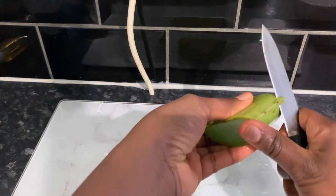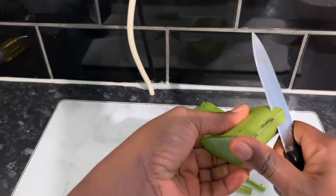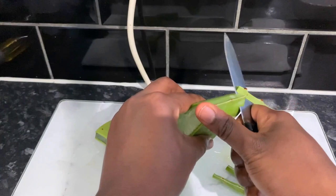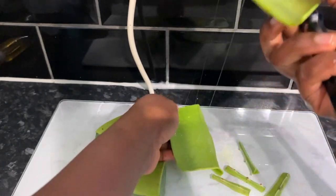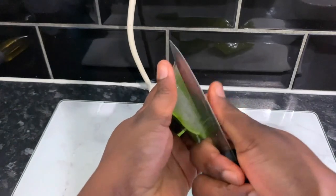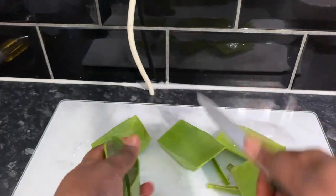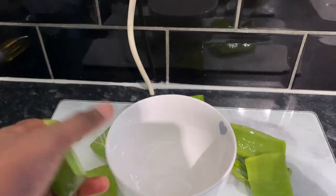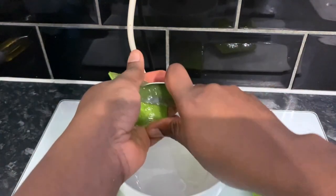To make the gel, you need to cut a part of the aloe vera plant. The amount you cut depends on how much gel you want to make — you can use the whole plant if you want more gel. I cut a small portion, then rinsed it off to remove dirt and impurities. Then I cut it into small pieces to make it easier to work with, removed the sharp edges, cut it in the middle, and used a spoon to scoop out the flesh.